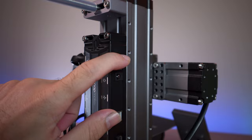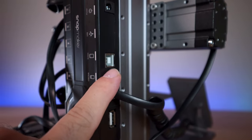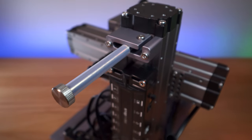Our on/off switch is right here, and this is where we connect our power cable. If you want to connect straight to the computer you can do that through this USB port, and we also have the normal USB port for inserting a thumb drive — not to mention the quite unique looking spool holder.